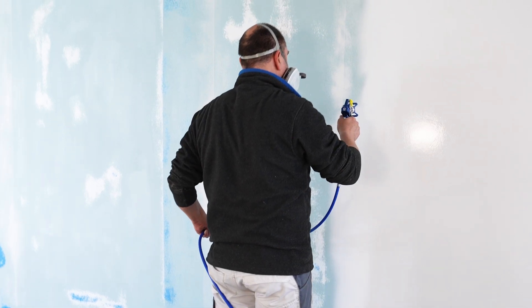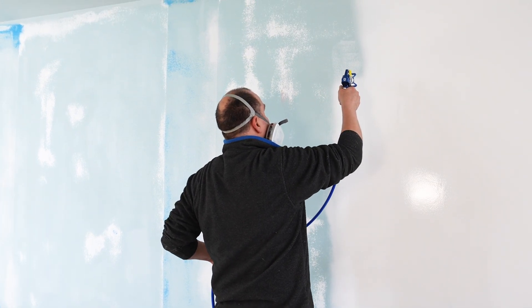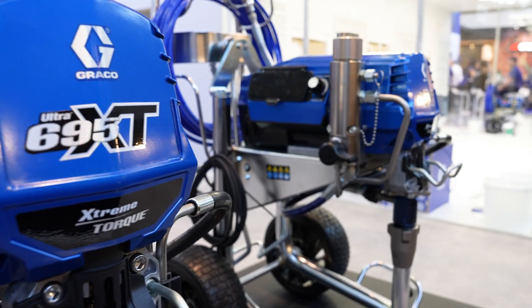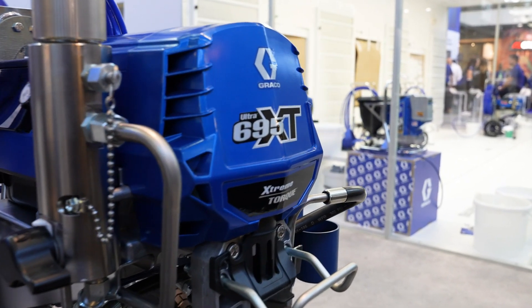Let's start with the technical data and performance values. The Ultra 695 XT has a maximum delivery rate of 4 liters per minute, which means that nozzles up to a size of 0.031 inches can be used. The maximum working pressure is 228 bars, and the weight is 42 kilograms for the standard version and 51 kilograms for the pro-contractor version.